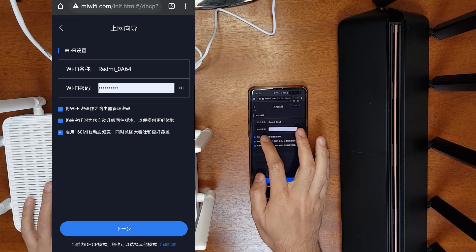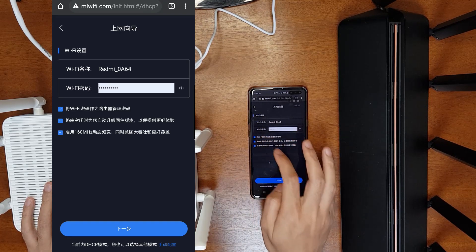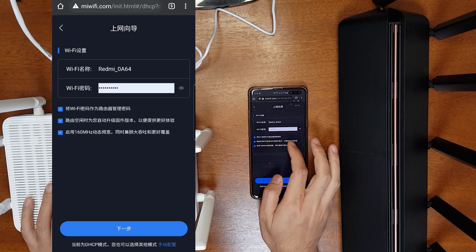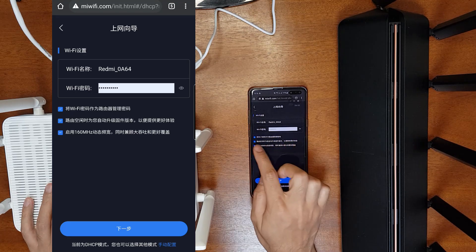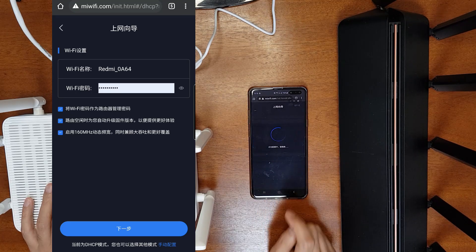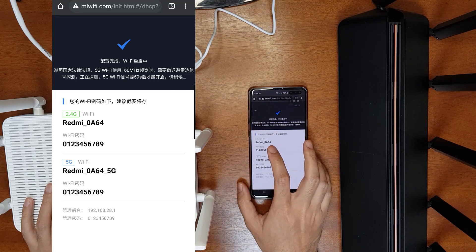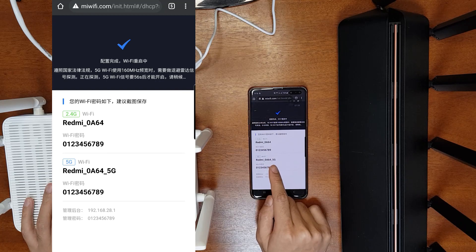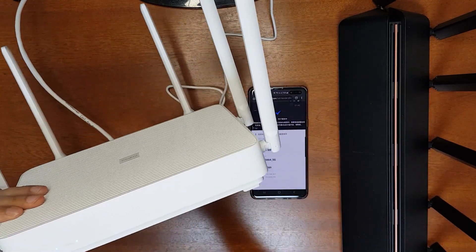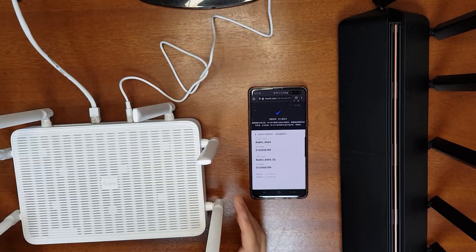Enter your Wi-Fi name and password. The first option asks if you want a different password for the administrator account — if you uncheck it you must enter a separate admin password. I'll keep them the same. The second option enables automatic updates, and the third enables 160 MHz bandwidth — I'll enable both. Click the blue Next button. Setup is now done, showing the 2.4 GHz and 5 GHz Wi-Fi passwords, router IP address, and administrator password. The internet indicator turns blue confirming it's working.